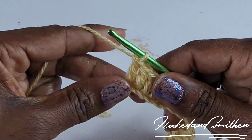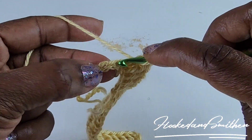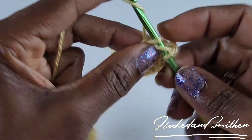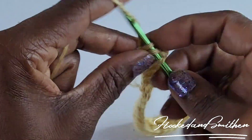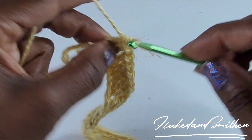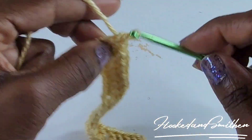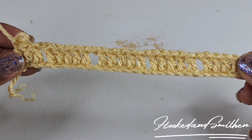At the end of the row you will have four chains left. Chain one, skip one chain, and make one double crochet into the last three. You will be ending your row with three double crochets, and that is the end of row one.